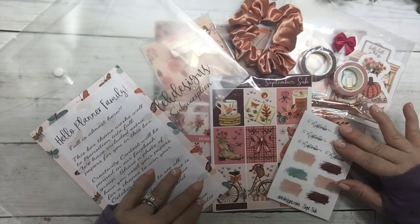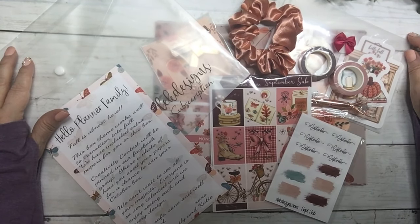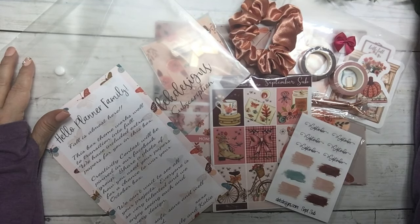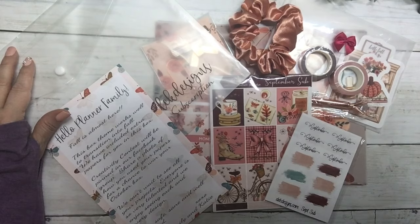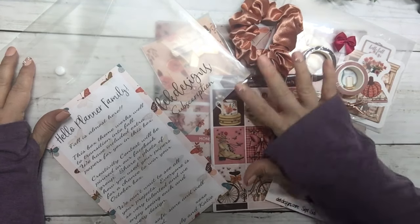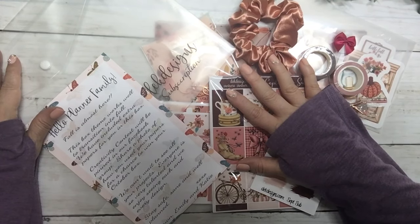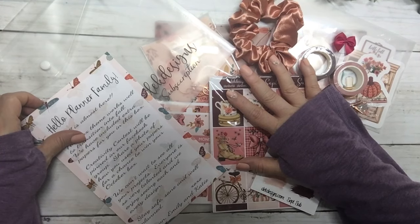To enter the giveaway, I will pick the winner on Sunday by 6pm Central Standard Time — I'll put the exact date in the description below. To enter, just comment on what your favorite item is in the September box. Good luck, thank you for watching, and have an awesome day!